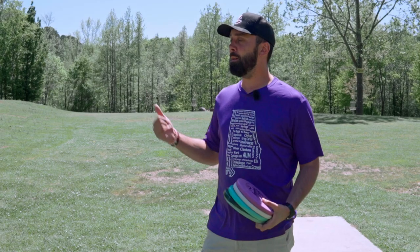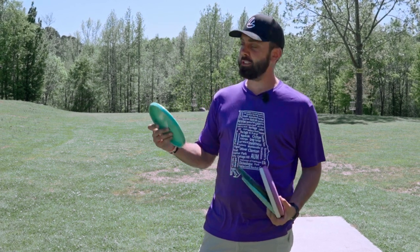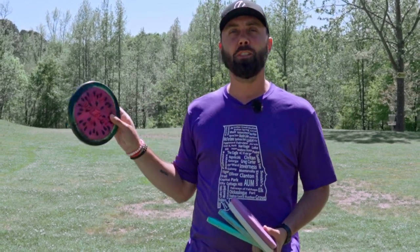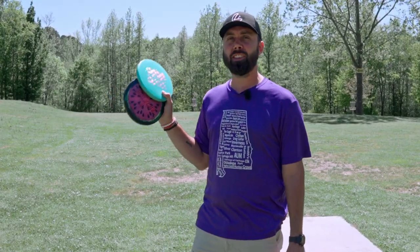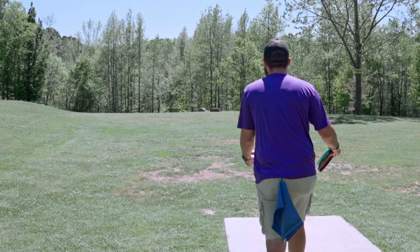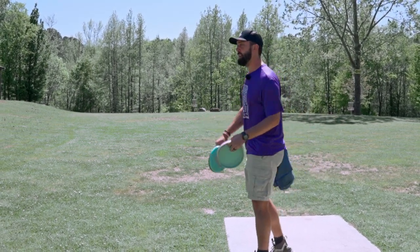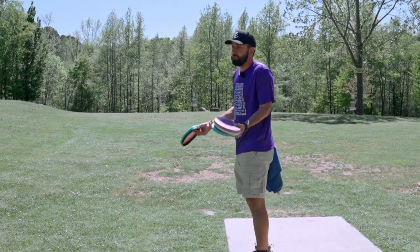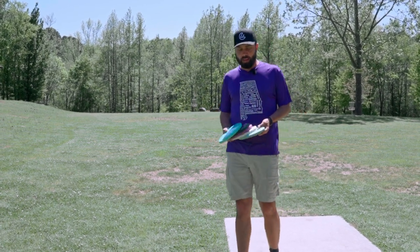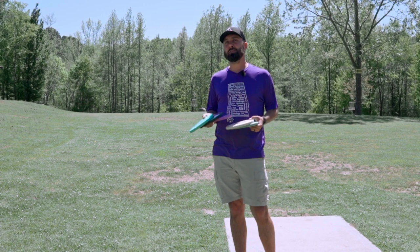If you guys remember the last time I was at this course, I was actually in the process of trying to beat in this new birdie fam star polecat to try to get it to a more usable state compared to what I've been using with this watermelon-dyed halo polecat that I've had in the bag for over a year now. The question I have to ask myself is which one of these actually flies like a polecat. I've got five different polecats here to demonstrate things throughout the video.